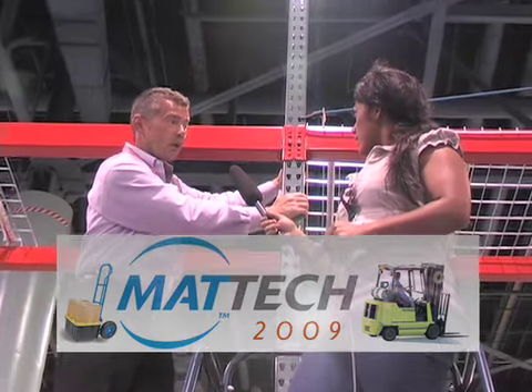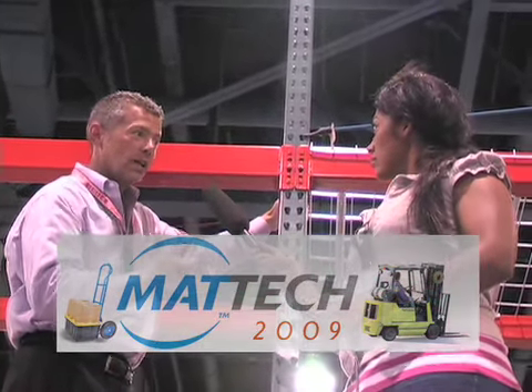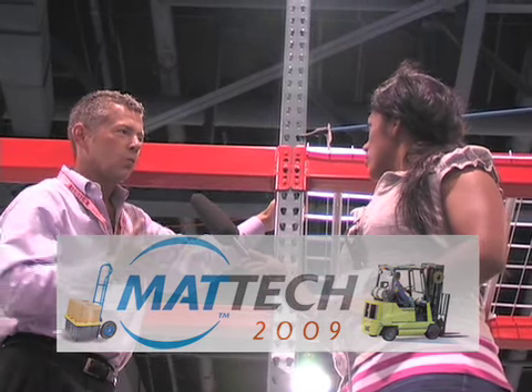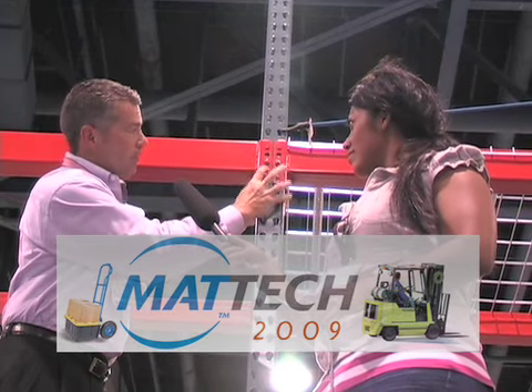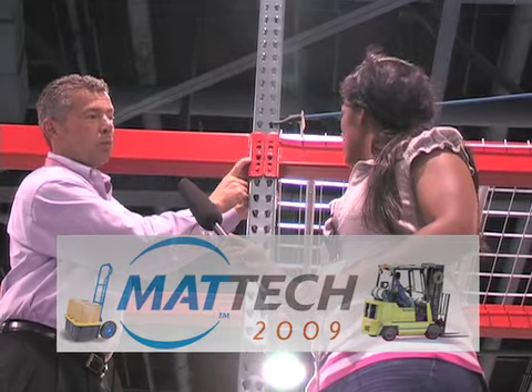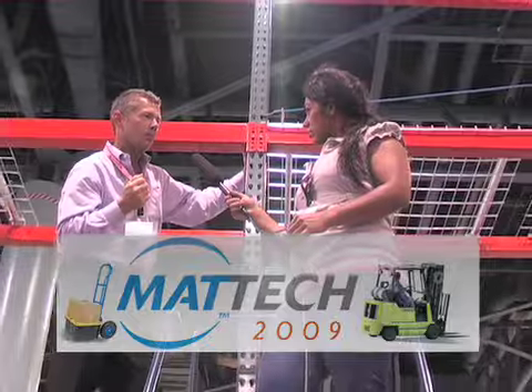Second, I have an all-welded frame. Unlike most of the competition, they have a bolt-together frame which comes loose and basically just falls apart. You never want to buy a bolt-together upright — you always want an all-welded upright. Ever since Home Depot found out that Unarco has a gravity lock, their insurance company has made them put this racking in there. And if they don't put this racking in there, they need to add a bolt to the frame to secure the beam.